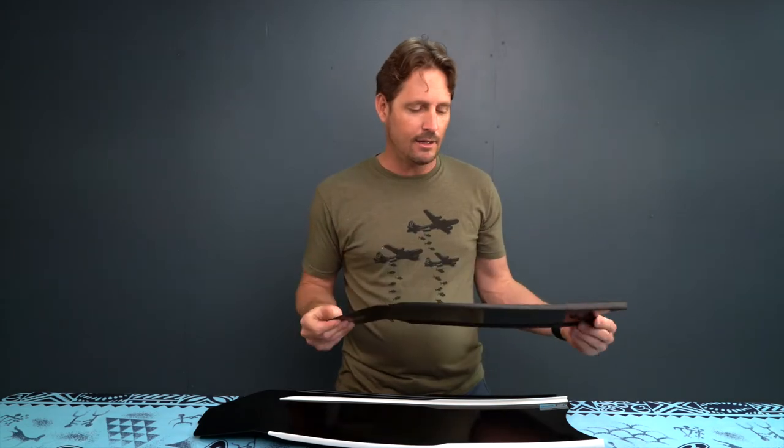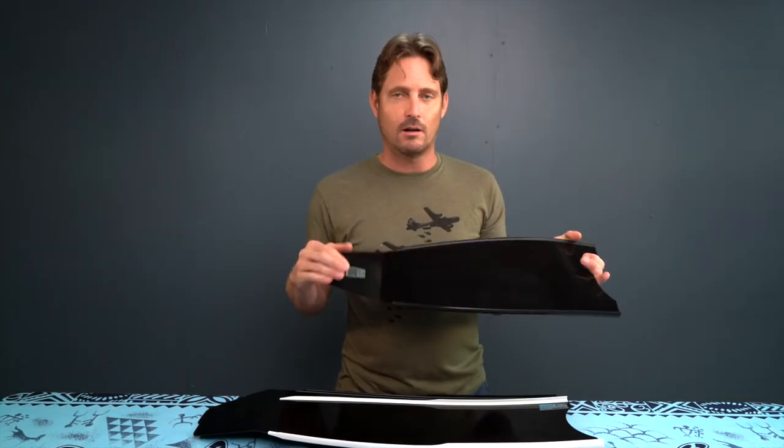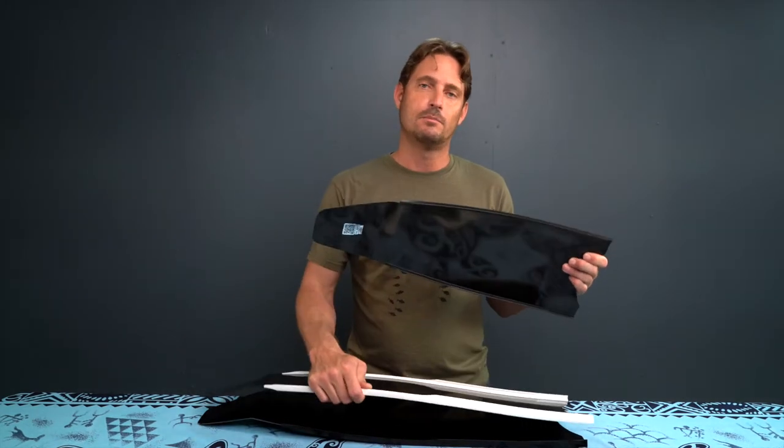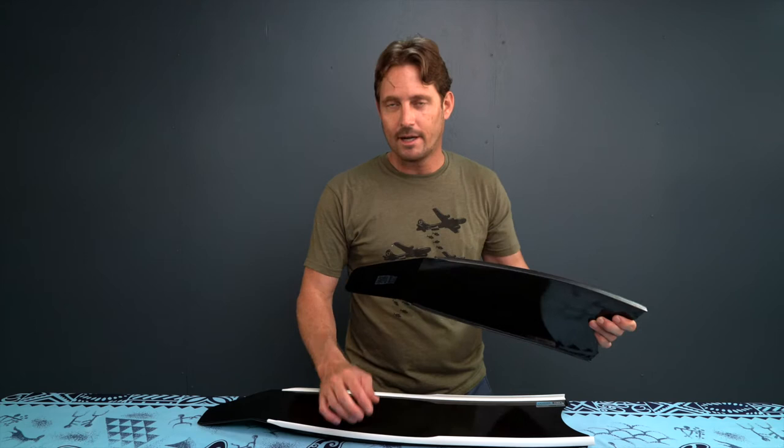They come with a one-year warranty and they come in multiple colors. They're all black but they come with different colored rails — you can get white rails, blue rails, black rails, and red rails. That's what they have right now.